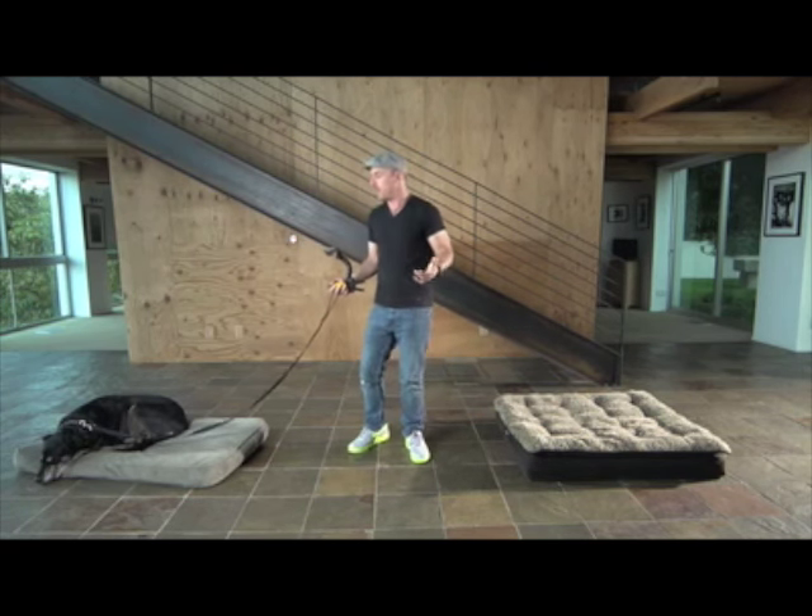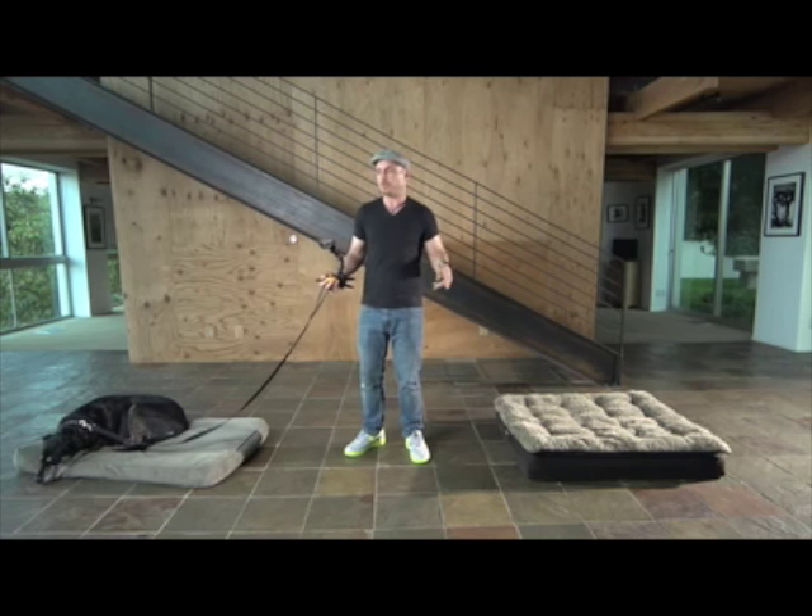This is the whole thing. This is how you get dogs to move from all around your house from spot to spot to spot, or recall to you, any other stuff like that. So let's take a look.